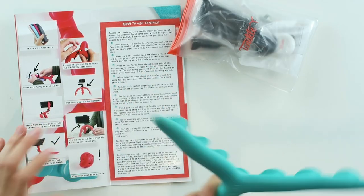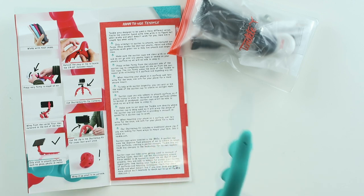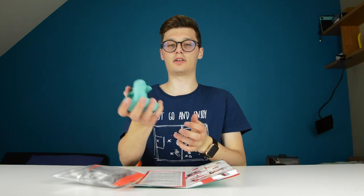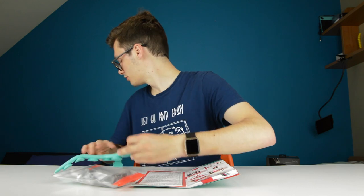And then you can of course — which it's mainly used for — use this for your phone to put it on a stand, and it's actually pretty easy to use. As you can see, that's very easy to take with you on a trip for example. So I'm going to show you how this works.